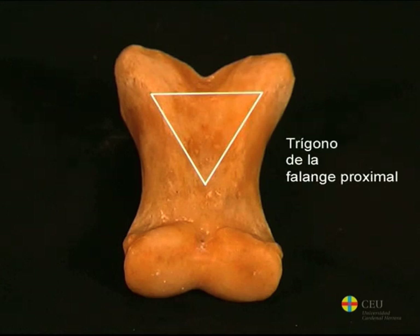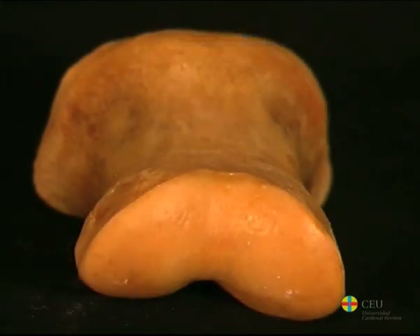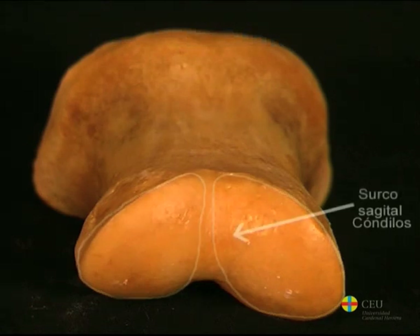The head, or distal extremity, is formed by the articular surface for the middle phalanx — a surface formed by two condyles separated by a sagittal groove, of which the medial is slightly larger.